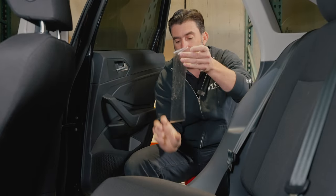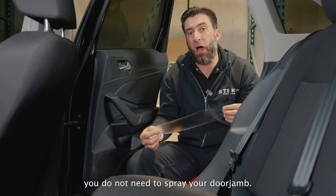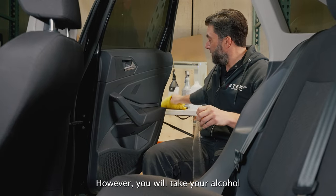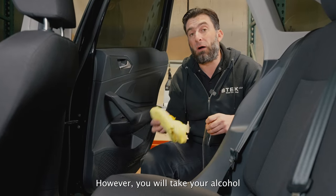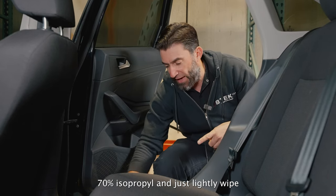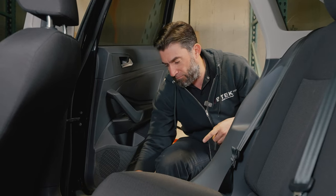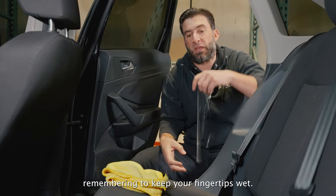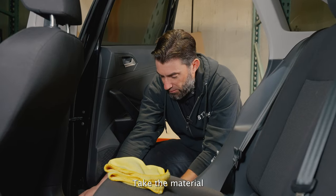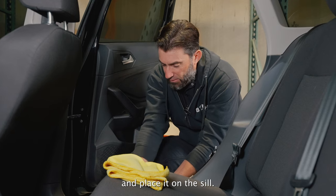Lightly mist it. Because of the concentration of the glass cleaner, you do not need to spray your door jamb. However, you will take your 70% isopropyl alcohol and just lightly wipe the area. Remembering to keep your fingertips wet, take the material and place it on the sill.